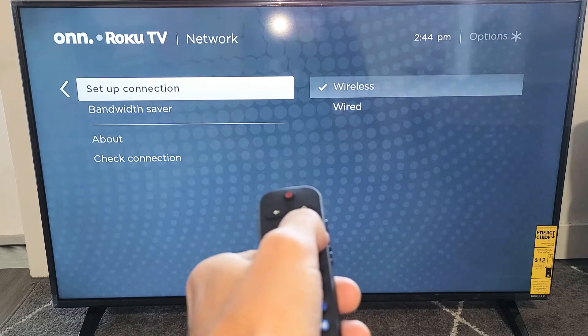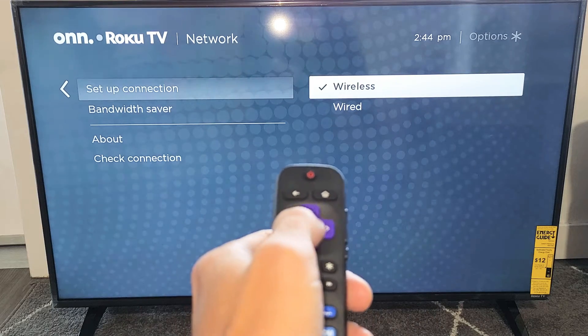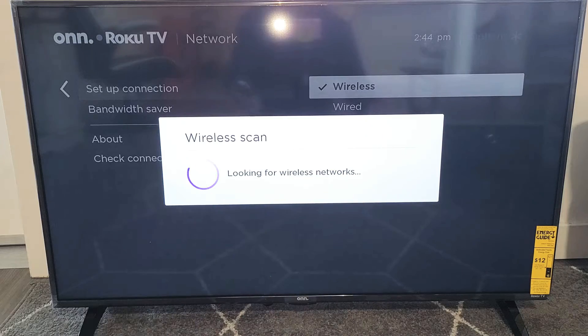Now go ahead and move over to the right — wireless. Go ahead and click on enter and let it scan your wireless networks in your area.